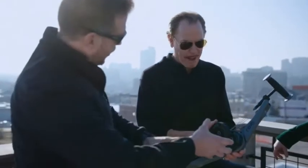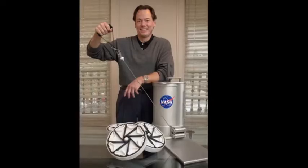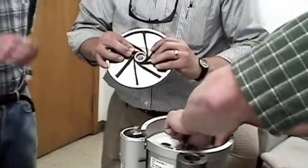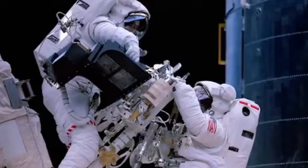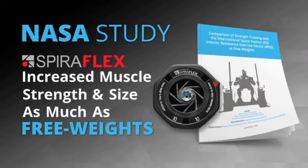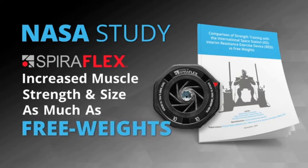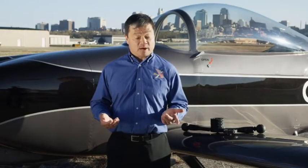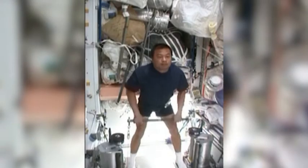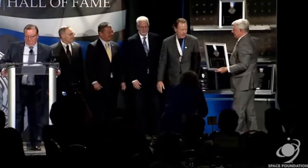Our founder of OYO Fitness invented Spiroflex resistance technology, which powers the Nova Gym. But before Nova, Spiroflex was first developed for NASA to keep astronauts in shape on the International Space Station. A NASA 16-week ground study proved Spiroflex technology increased muscle hypertrophy — or in plain language, increased muscle size — as much as lifting free weights. When I returned to Earth after using the Spiroflex technology almost every day over six months, I was physically stronger in every test. Spiroflex technology was recently inducted into the Space Technology Hall of Fame.